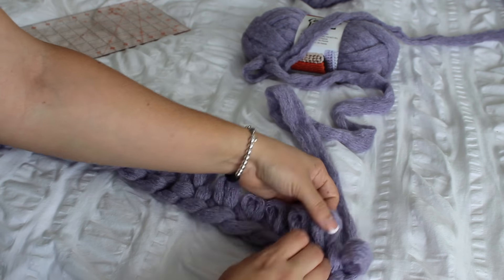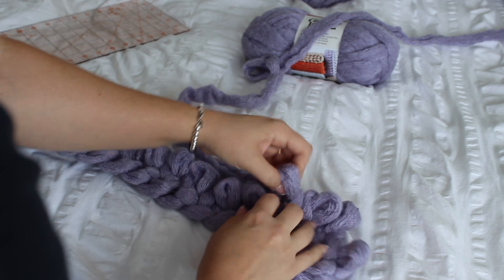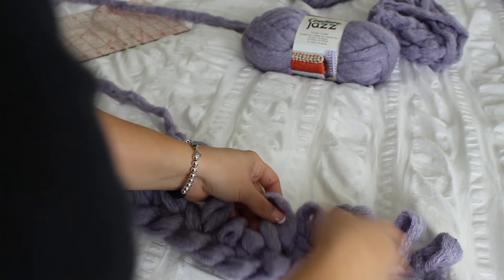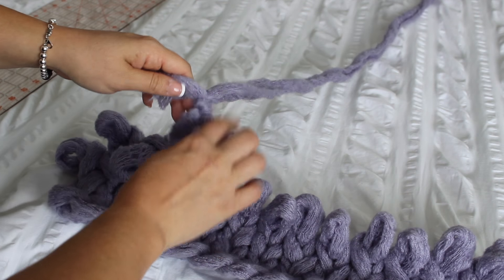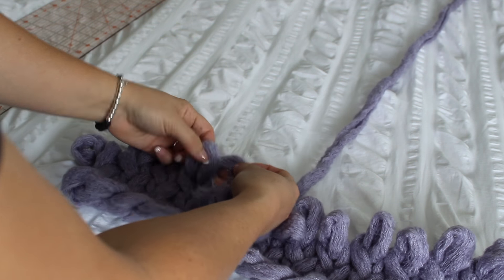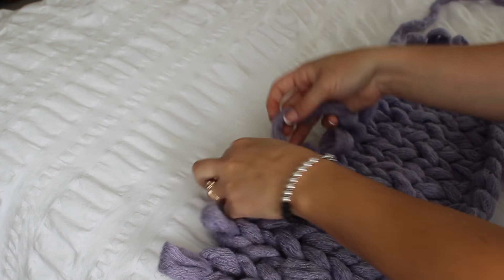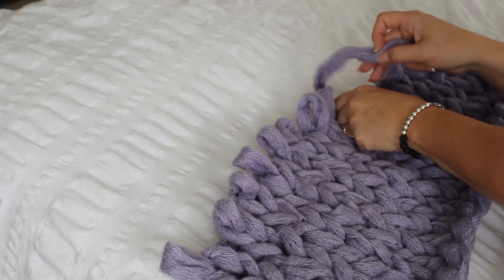Then you'll skip that first loop and go into the second one to start your second row of stitches, just like that. You're going to do that exact same thing until you're happy with the length of your blanket. That's why I said I wasn't going to give a certain number of stitches — you can just make it whatever size you would like. If you run out of yarn, you just tie the other skein onto it, and the trick is doing your best to hide those little tails on the back of the blanket. At the end, once you're done knitting the whole thing, you'll turn your blanket over, cut the little tails off so it's not as obvious, and just keep going until you're happy with the length.